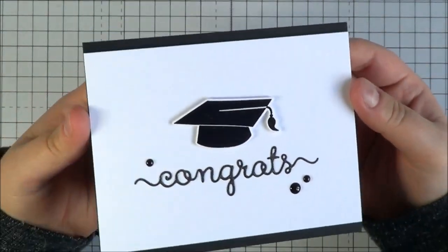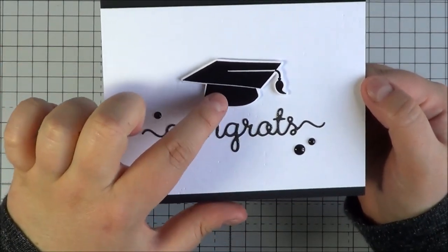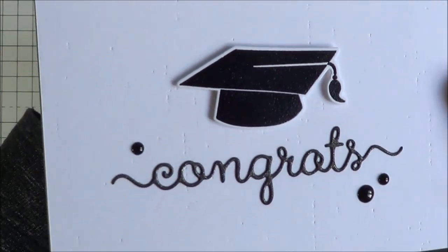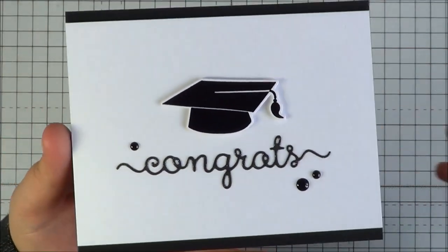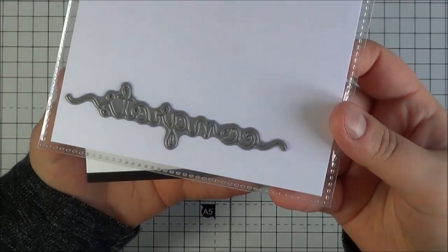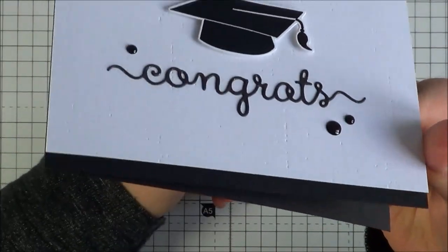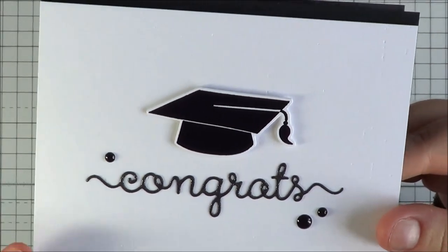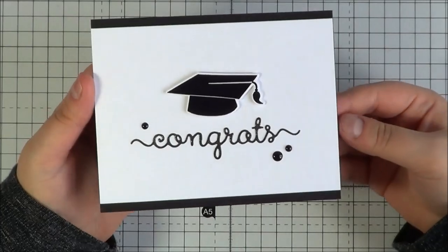This is the card I've made — kept it really quite plain and simple, just white and black. I've stamped the mortarboard and embossed it with black embossing powder — in real life it's quite shiny. Then I've used the congrats word die, cut that out with black cardstock in just one layer, and added some silver Wink of Stella on top, plus a couple of enamel dots. I thought it was quite a nice, plain, simple card.